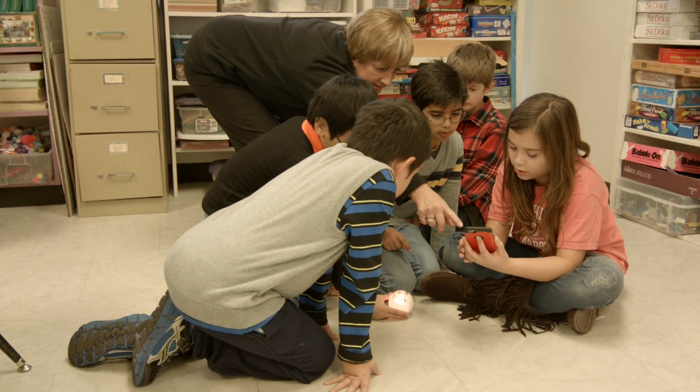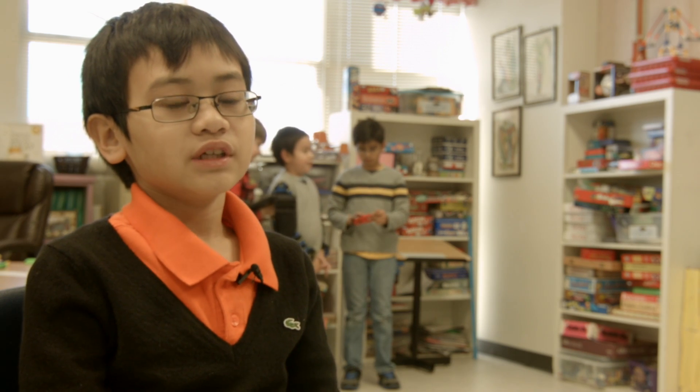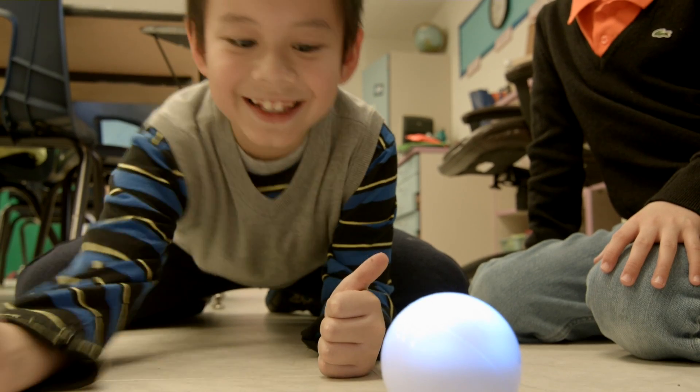We get to have control over the robot, not following a series of guidelines. Usually when you do a classroom assignment, even if it's on the computer, it's usually not programming. So it's like a gift that we get to do this. We'll see you next time.